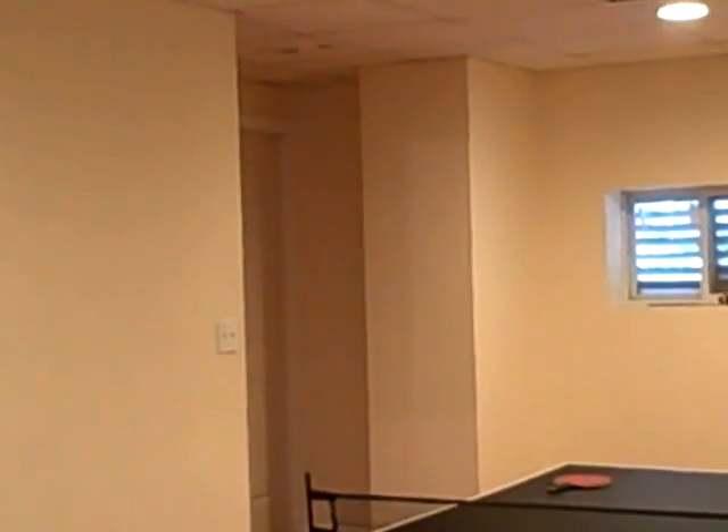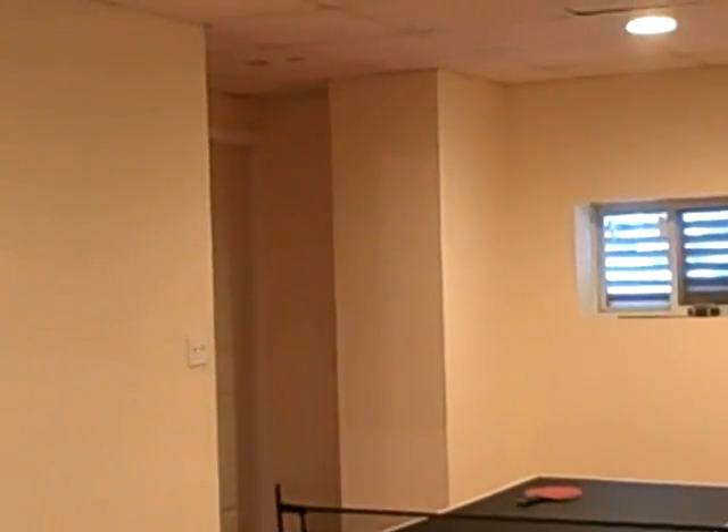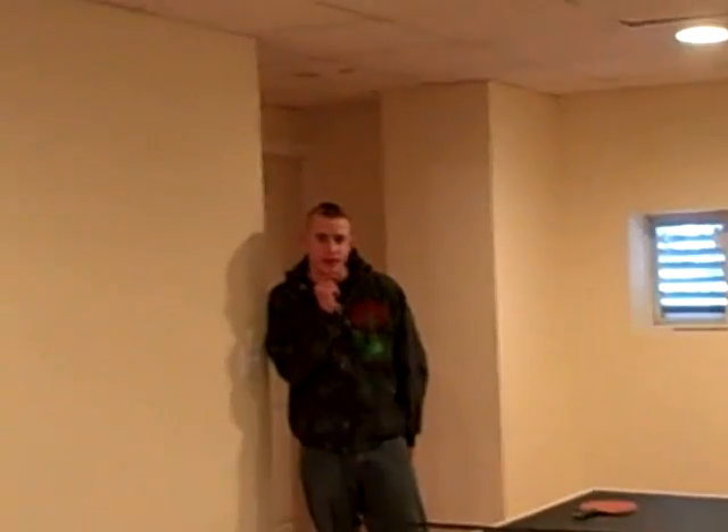Weighing in at about 80 pounds, Jordan Schnorr! He's not here.